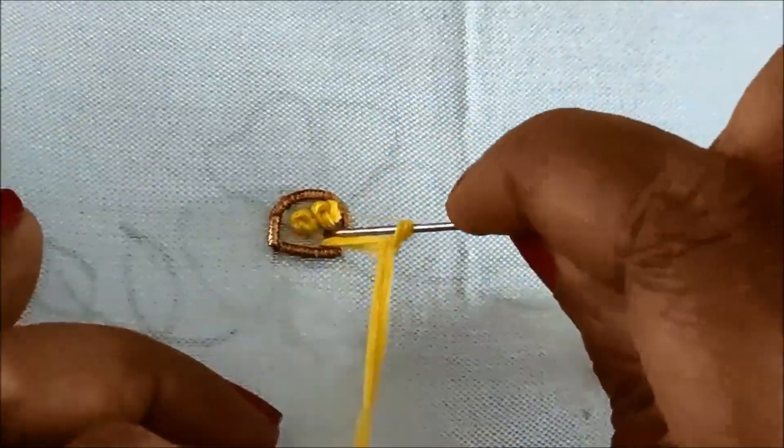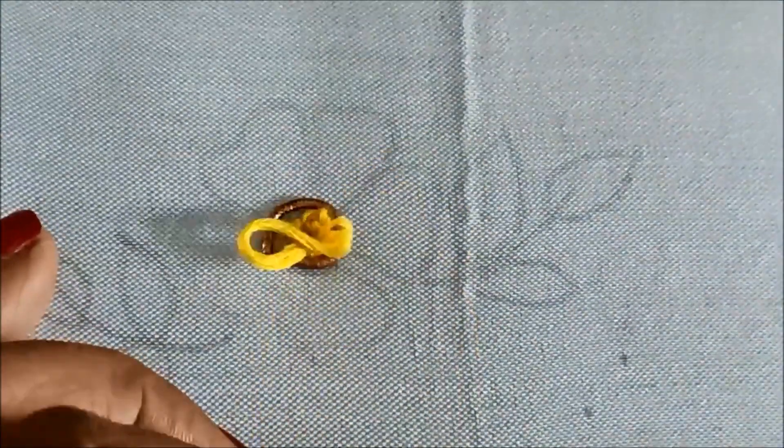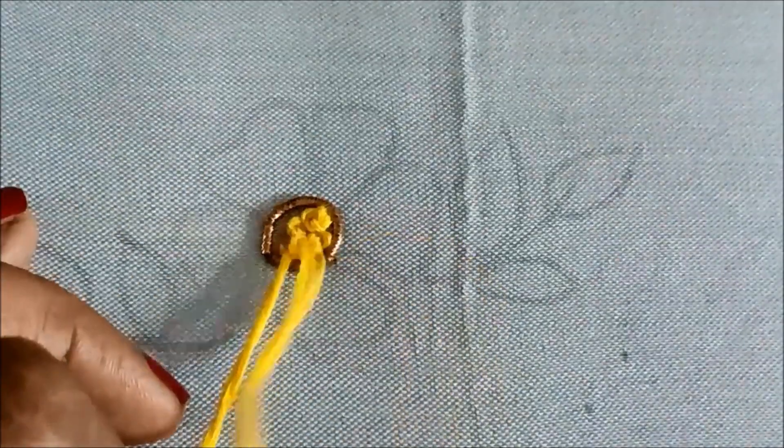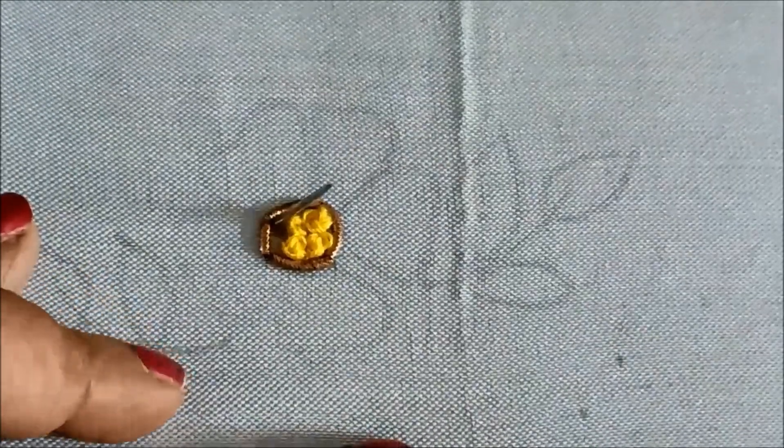As this is a thread work pattern, the volume has to be maximized. I'll be using 12 strands — it's up to you, you can use 10 strands, 8 strands, or you can go up to 15 strands as per your requirement. The complete filling will be done with French knots.